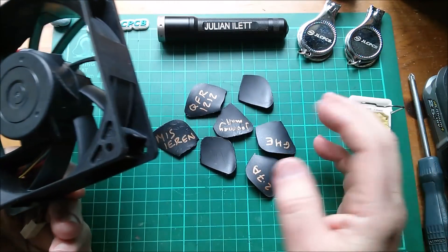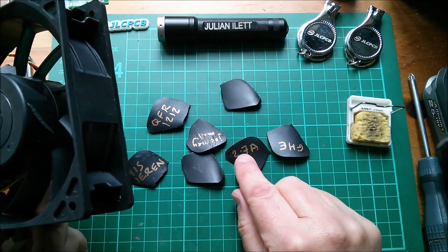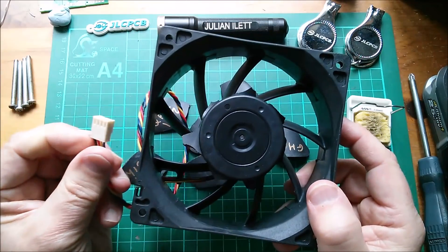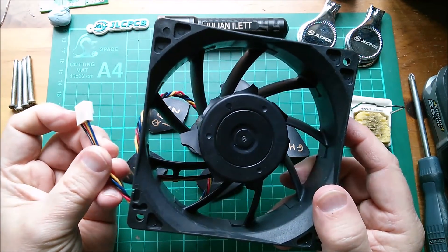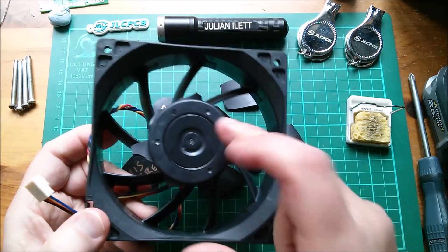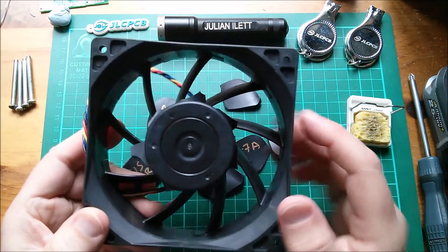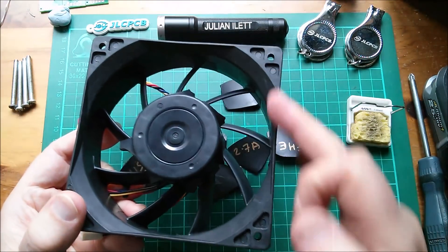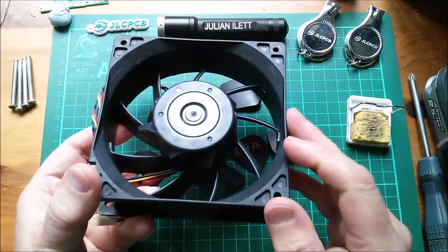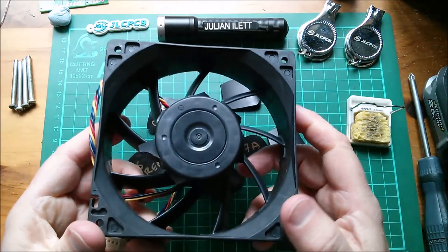Probably happened in transport, but interesting — 2.7 amp. This is a four-wire fan, so it's got PWM and also TACO. Of course it still spins now but doesn't blow any air.